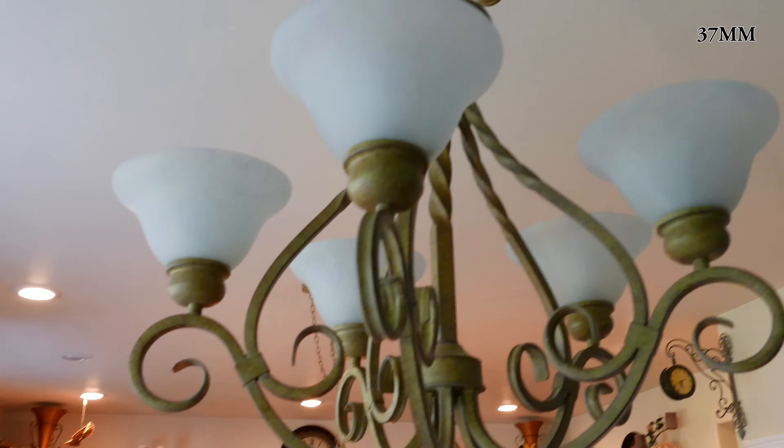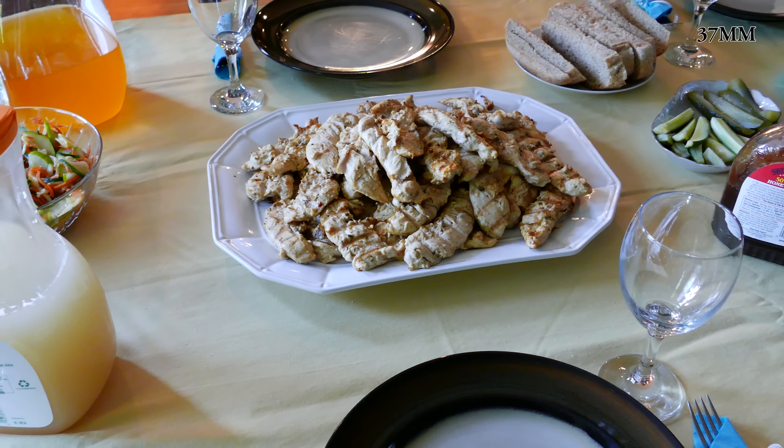This may be the same sensor as the RX100, the AX100, the RX10. Anyways it looks great. This is some indoor low-light footage.